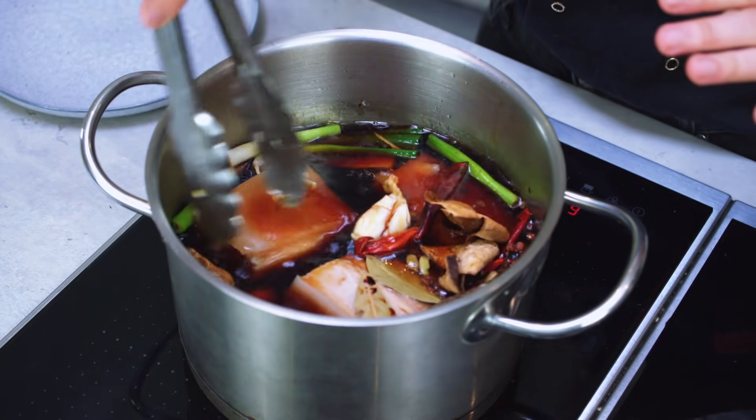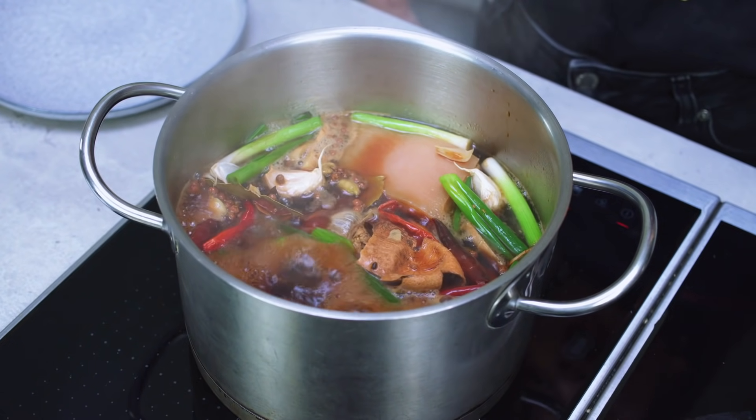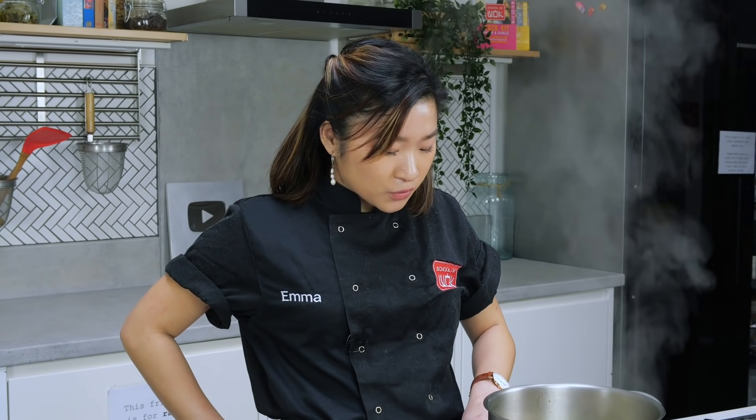For the pork belly to really cook down, get tender, and for all those spices to infuse into the meat, you want to cook this for around three hours on a low heat. If you have more time, you can cook it even longer. You don't have to put this into a sandwich — you can add vegetables and have a delicious Chinese vegetable pork stew. Now that everything has come up to a boil, turn it right down to a simmer, cover it with a lid, and let it cook away for three hours.